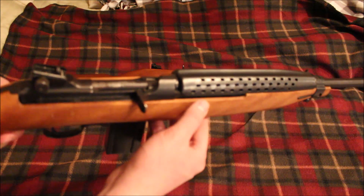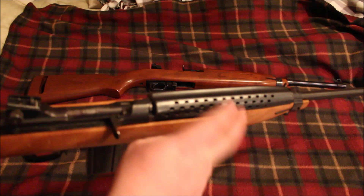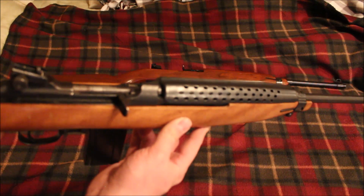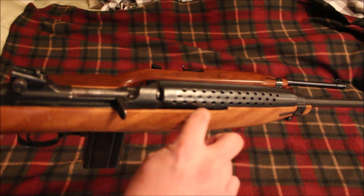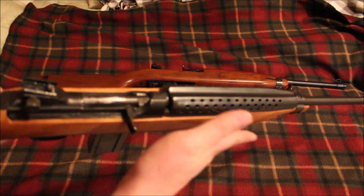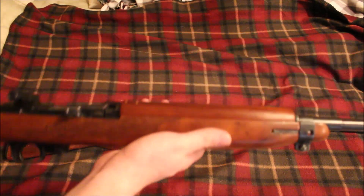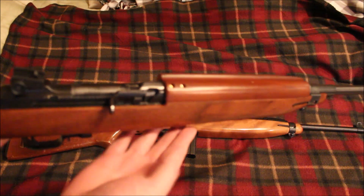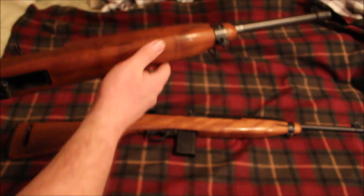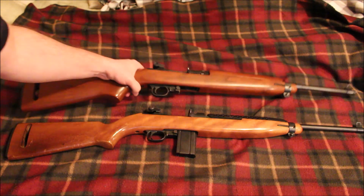Pretty much all your M1 carbines have a little cutout on the stock for the op rod. You can see the recoil spring — there's a single recoil spring on M1 carbines, and it's on the right side where the actual charging handle is. The biggest difference with the Universal is that the op rod actually goes under the rifle, and you'll have two recoil springs and guide rods going under the bottom of the barrel, as opposed to along the side of the barrel. That is the biggest internal difference between these two rifles.